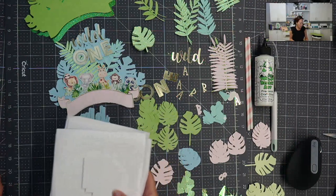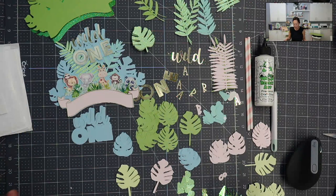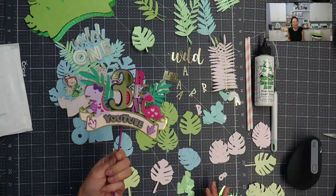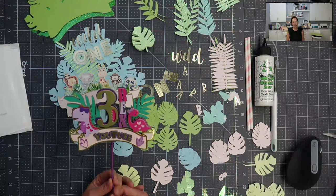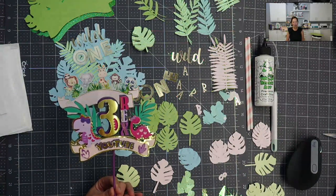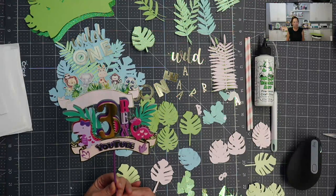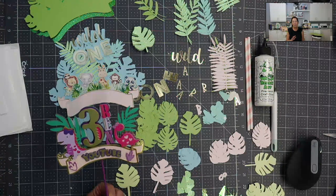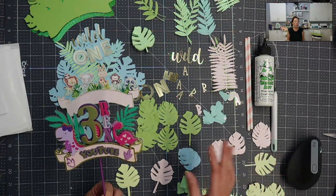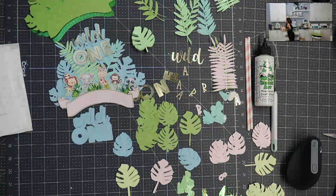I celebrated three years on YouTube recently in September, and I ordered my favorite cake topper from Naomi from Pine and Party Company. I had never ordered from her before — she's somebody I follow on Instagram, I love her stuff, and we were on a design team together one time. This is one of my favorite cake toppers of all of Instagram. Let me give you a blank canvas so you can concentrate on this little beauty right here.